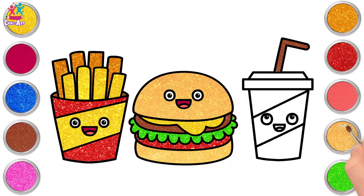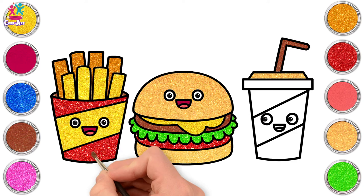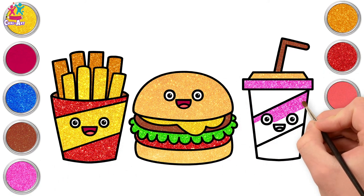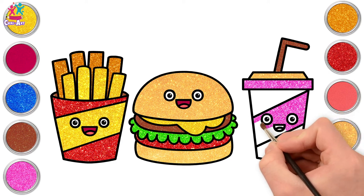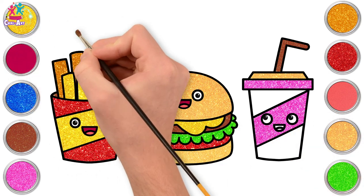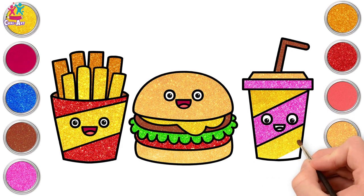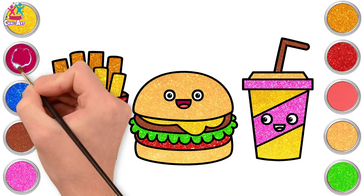Let's go for a brown straw to match our burger, and a gold lid, and some pink. Now let's do the face the same colour as the top part, and some yellow for the upper and lower part, and pink for the mouth.